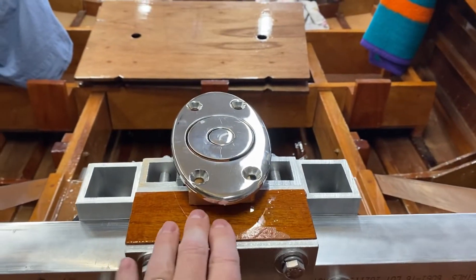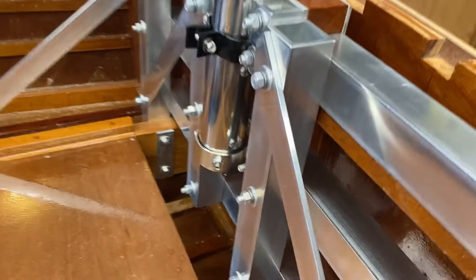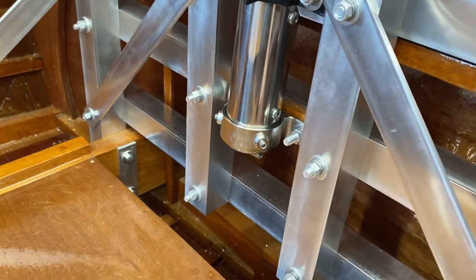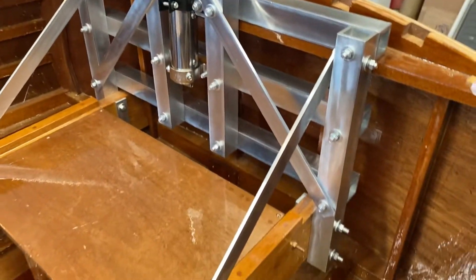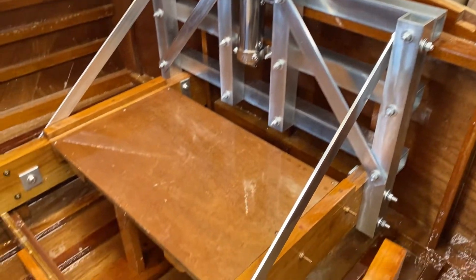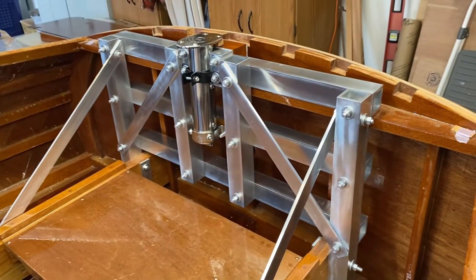I have encapsulated that wooden piece there, and then there is a wooden piece as a spacer for that bracket, and that's encapsulated as well. So that's how it turned out — that's the final product, and I'm real happy with it.